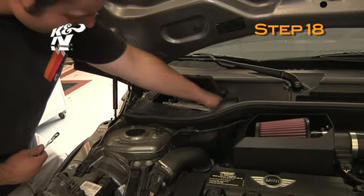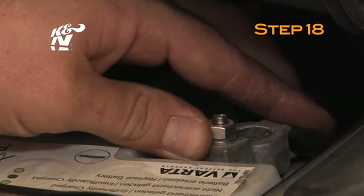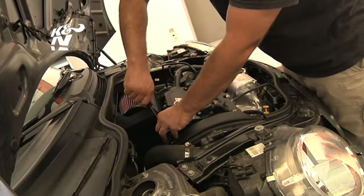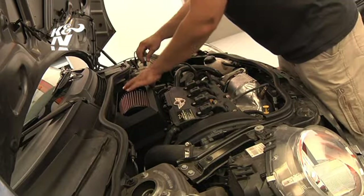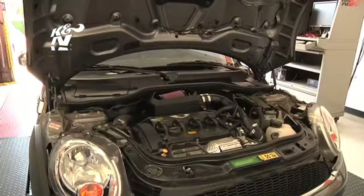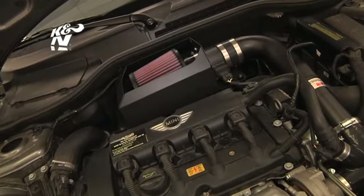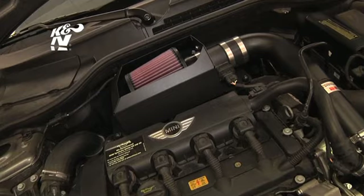Reconnect the negative battery cable. Double check to make sure everything is tight and properly positioned before starting your vehicle. Remember to review the instruction sheet to make sure all steps were followed. It will be necessary for all K&N performance air intake kits to be checked periodically for realignment, clearance, and tightening of all connections.